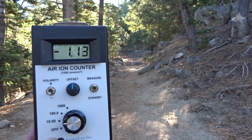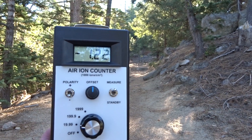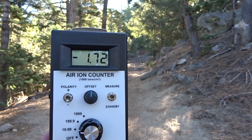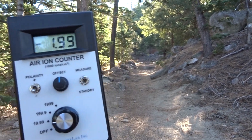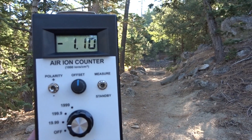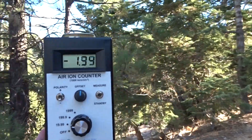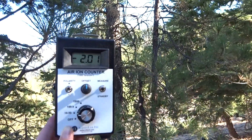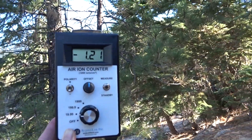Here in the San Jacinto Wilderness on the South Ridge Trail, I'm testing the air ion counter — specifically the number of negative ions. I just started the trail and the number is bouncing around here roughly between one and two, sometimes a little over two. I'm not really sure why it sometimes goes up to two.